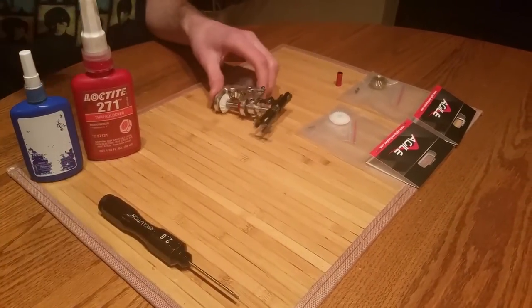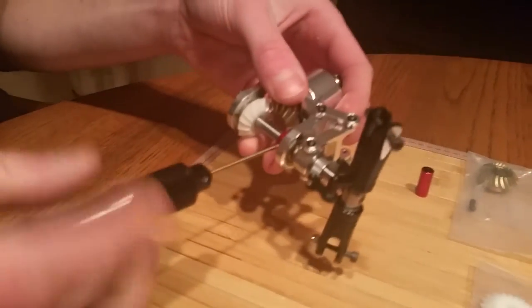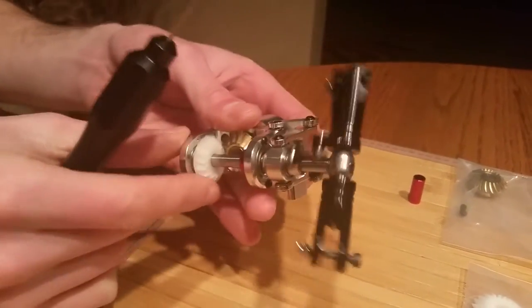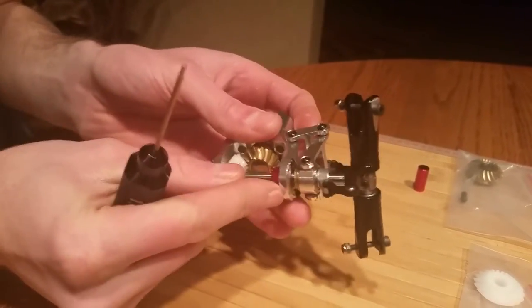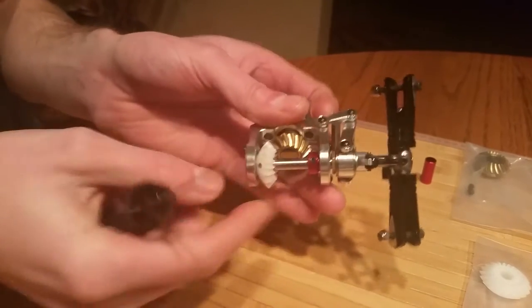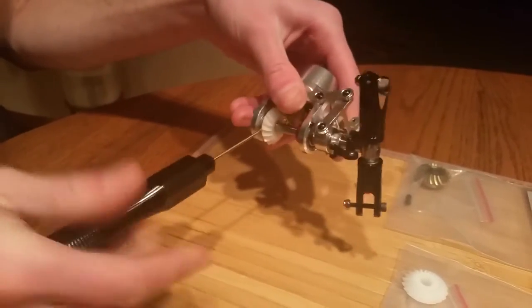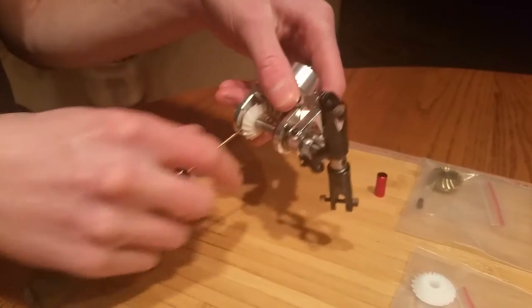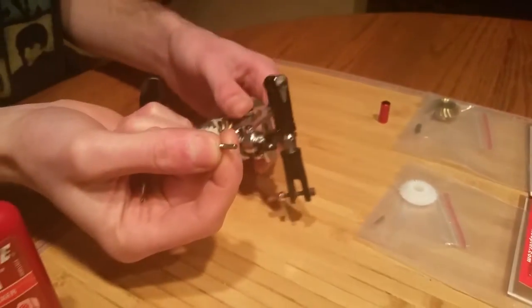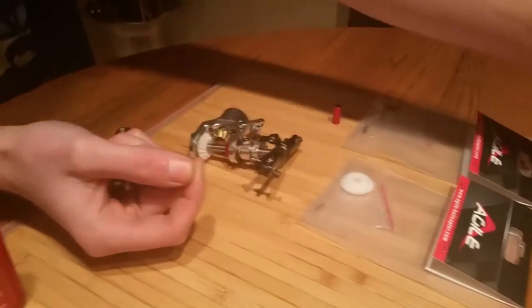The first thing is we're going to undo our tail assembly. We're going to take our 1.5mm hex driver and loosen these set screws on the collar, just like so — now that's all loose. Then we're going to loosen the pin from the tail, the white tail gear, and we're going to pull this out. You're not going to need this anymore since it's going to come with an upgraded pin, so we can put that to the side.